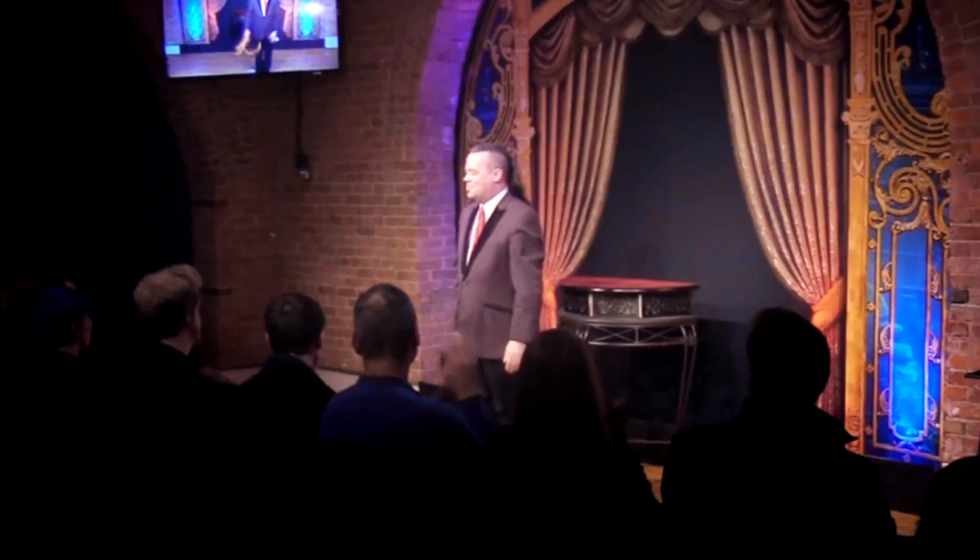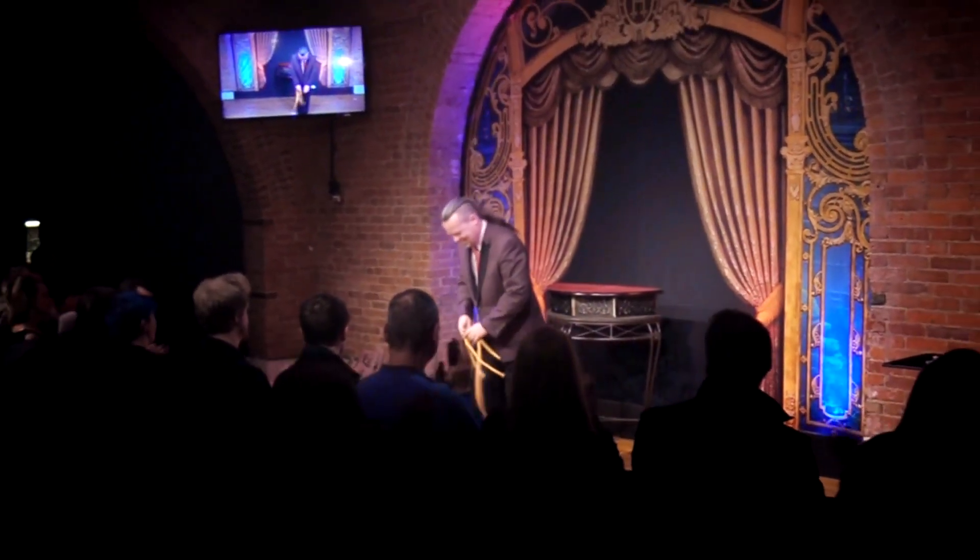Welcome to The Awakening. I'm Dan Harlan, and I've taken the professor's nightmare to a whole new level. This is the fastest, funniest, most visual and impressive rope trick you'll ever perform.